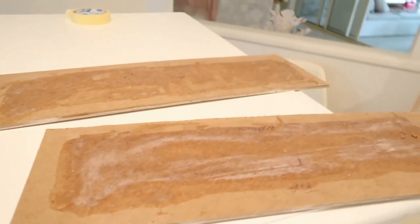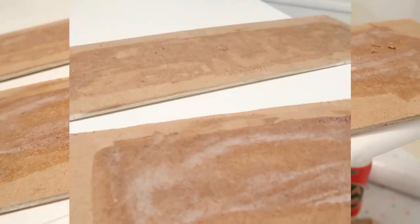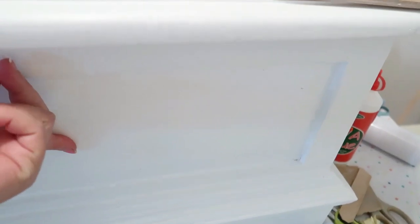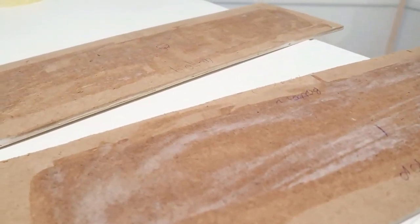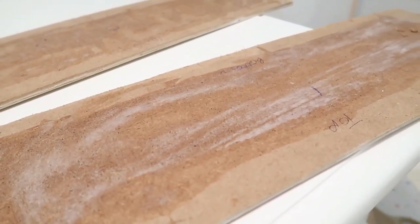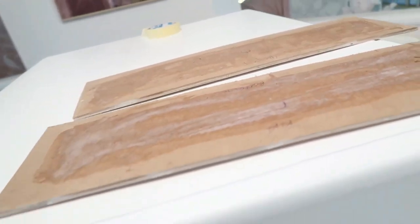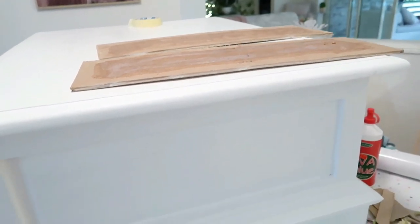That didn't stick on. The PVA glue didn't hold and it just came off — I'm not sure if it's because I waxed the surface. So I'm going to let it dry and then stick it back on with my Hard As Nails glue. I didn't want to do that originally because I didn't want to ruin it, but I've spent so much time on it I'm just at my wit's end. Hopefully, fingers crossed, the Hard As Nails should be fine.